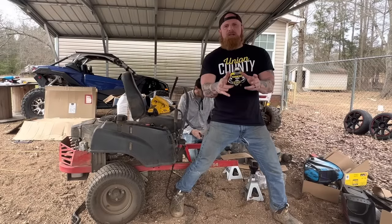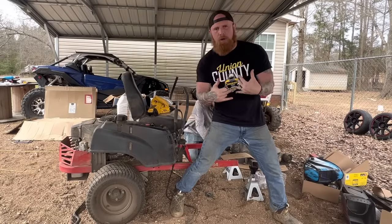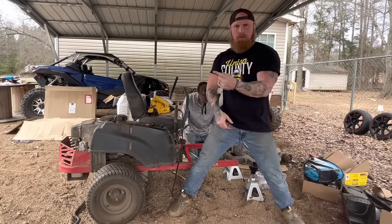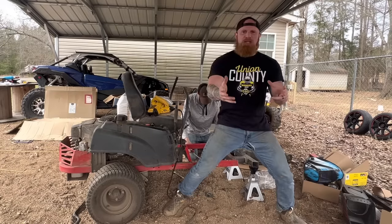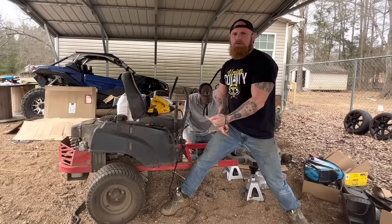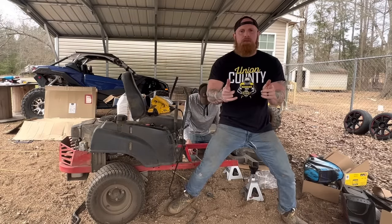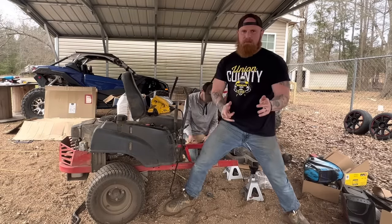Hello America. For the longest time I have always wanted a bulldozer, but bulldozers are expensive. So me and Bobby have come up with the ingenious plan to turn my old zero-turn lawnmower into a bulldozer. And it is going to be the coolest bulldozer you have ever seen.